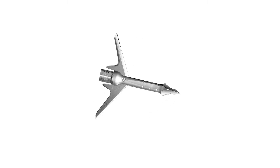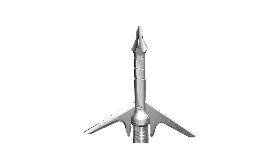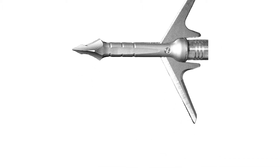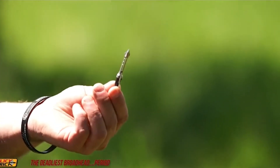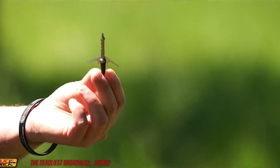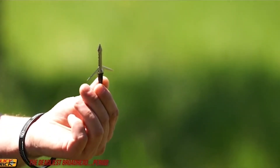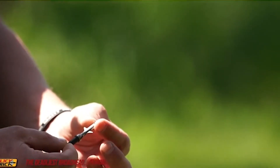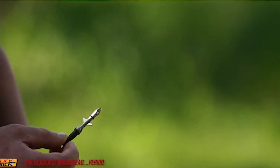This is a mechanical broadhead. It's two-blade and it has a two-inch cutting diameter. There are a lot of features and specifics I can talk about in this video, but most important to you guys is actually going to be seeing it perform. So we're going to shoot this broadhead. These broadheads come in a three-pack and they also include a practice head so that when you're out on the range you don't have to sacrifice one of your actual heads for the sake of sighting in your bow. However, for argument's sake, we are going to do just that.